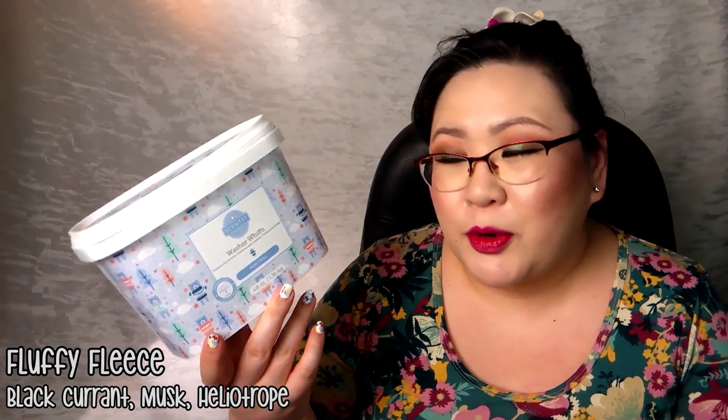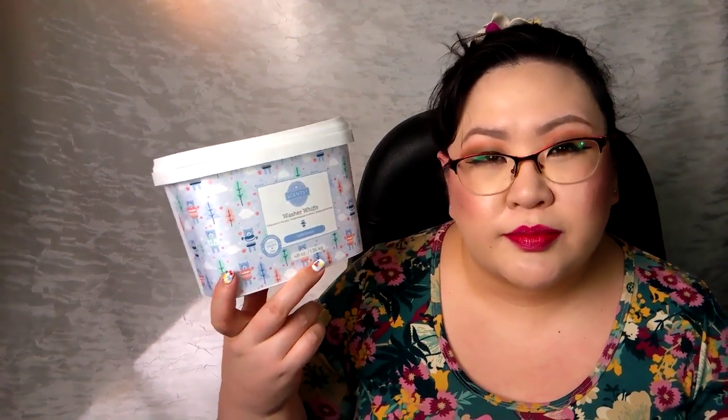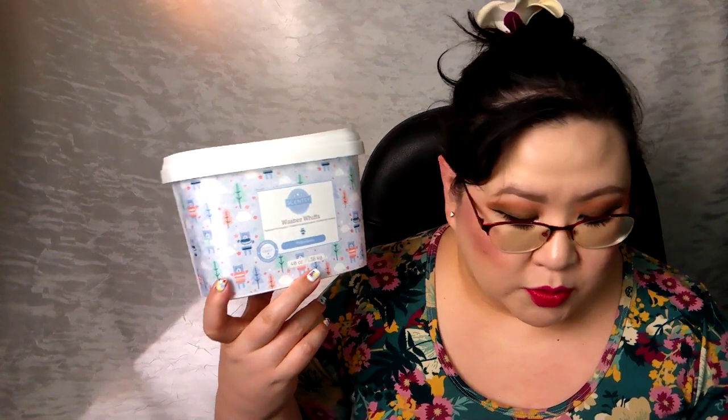We finished a box of washer whiffs — this is in Fluffy Fleece. I really enjoy this one. I actually still have my Fluffy Fleece fragrance flower sitting right behind the camera. We average about two tubs of washer whiffs per laundry load. I like to use a lot of washer whiffs, so this is finished and it will be going away.